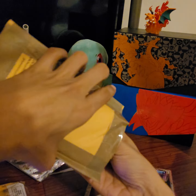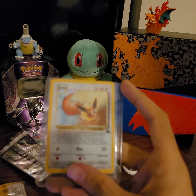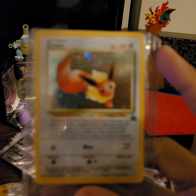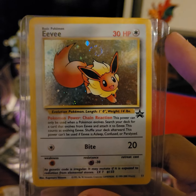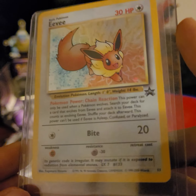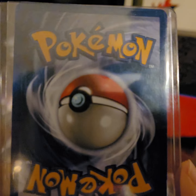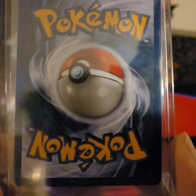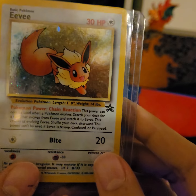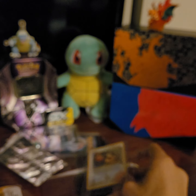We have two more packages left — let's get right into it. This one has an Eevee, a little extra promo card. I've always kind of liked this card, and surprisingly even for an older card it's pretty cheap. I thought I'd get my hands on one. It's in really good condition actually — probably get it graded just to have for the collection. Really nice old card.